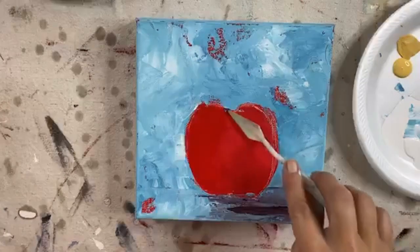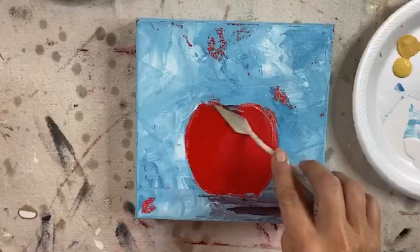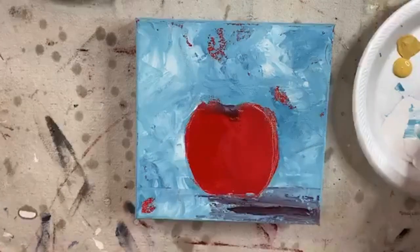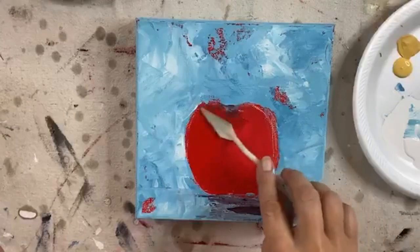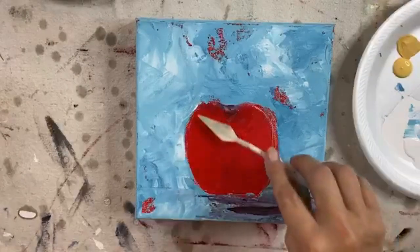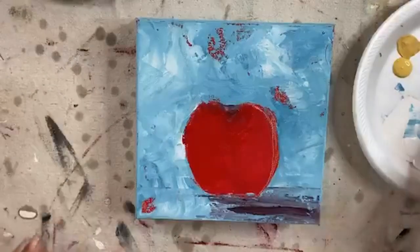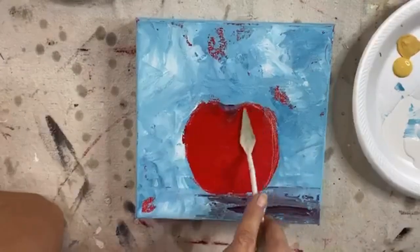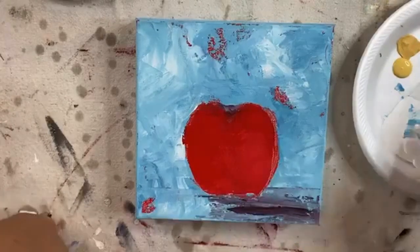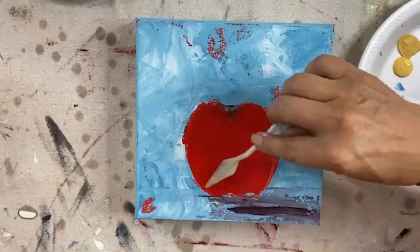I'm going to get a little teeny bit of purple on my knife, because that right there is where the stem is going to be. So we'll add a little bit of shadow there. Probably won't show, but maybe you want to do this without the glass, and this gives you a good idea how to do that anyway. So let's add some more red, and then I'm going to throw in a little bit of yellow. I'm going to do a little bit of purple down at the bottom too.